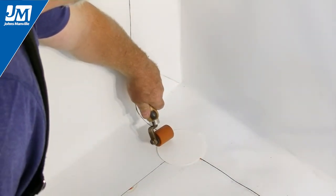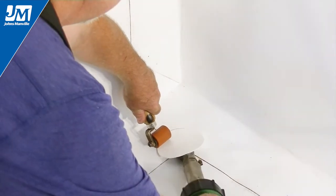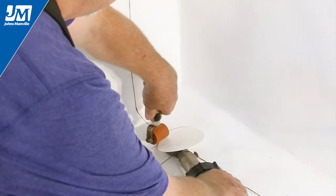Inspect your welds by probing. Make any needed repairs and cut edge seal as needed to complete this detail.